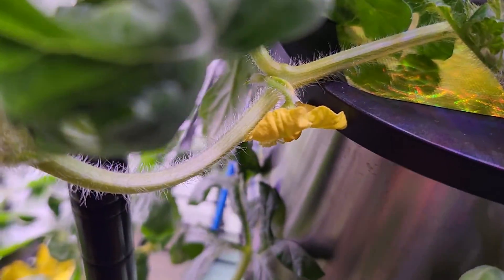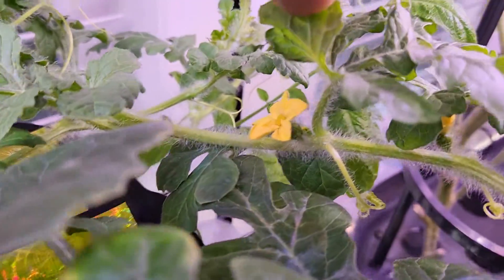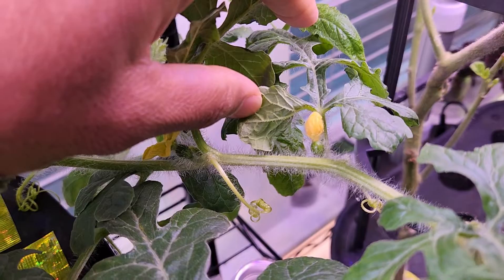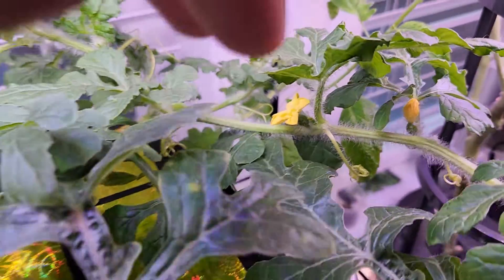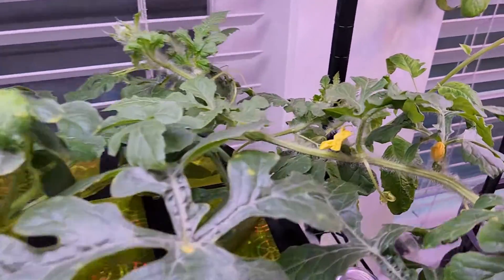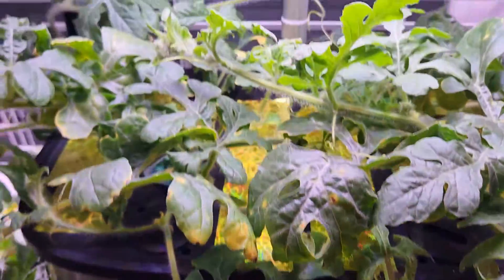It's day 38 and I see lots of flowers now. Here is a male flower, another male flower, one more — and the female flowers: here is one, and here is another one. This one I pollinated in the last two days, and this one opened up today and I just pollinated it. So this is going well — I'm doing my best to pollinate all these flowers.